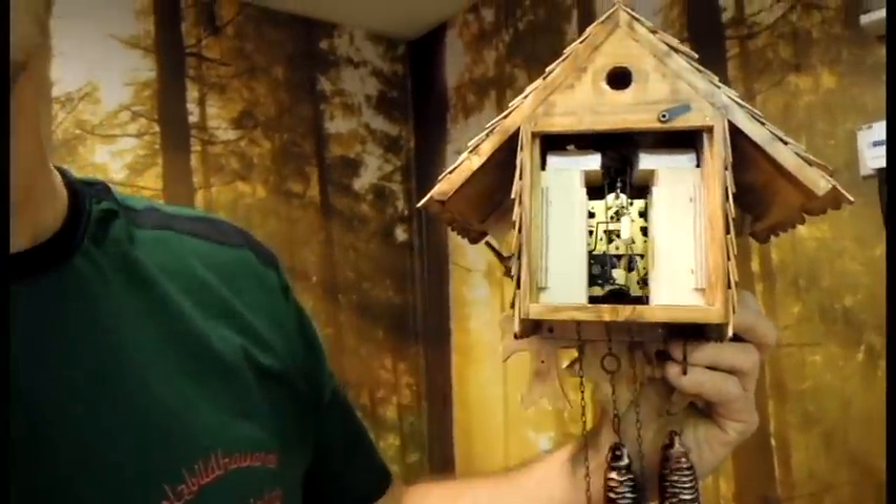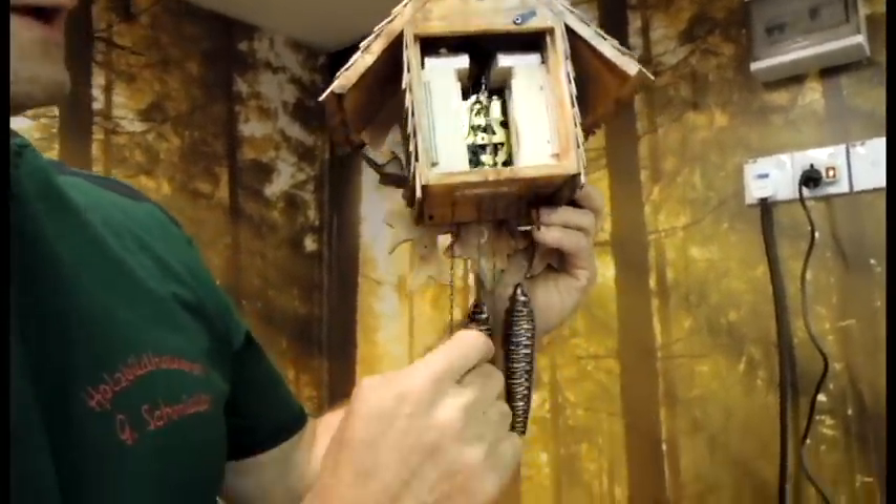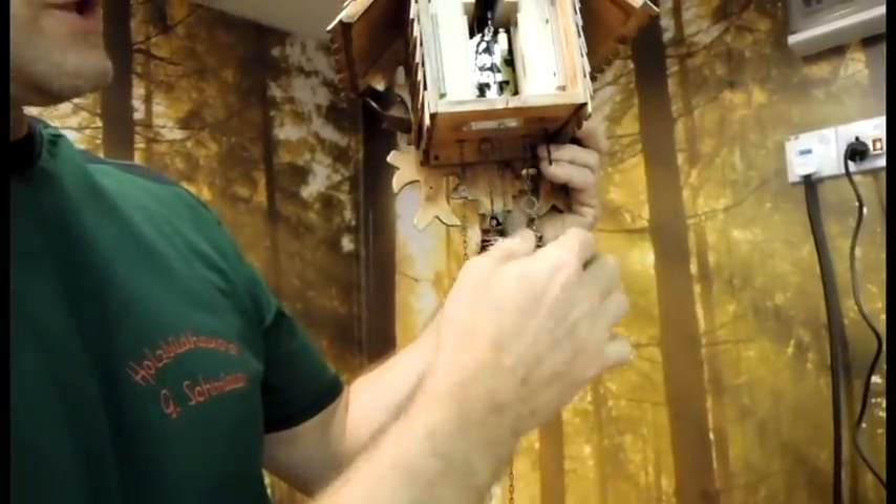You see here the inside from the clock. The two bellows for the cuckoo sound. For that are here the weights. We have to wind it up — the weight goes down.